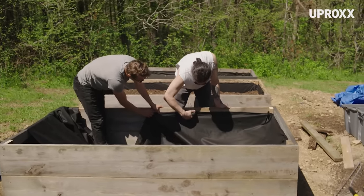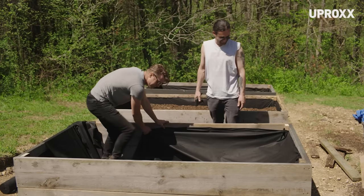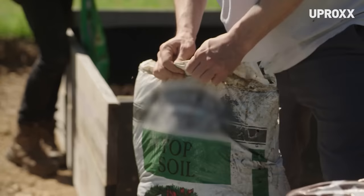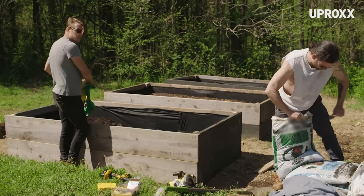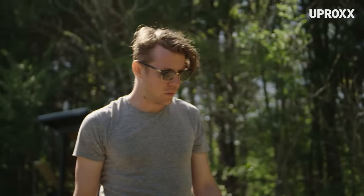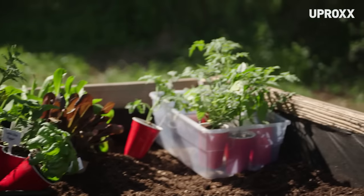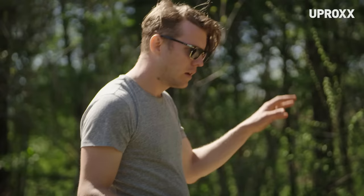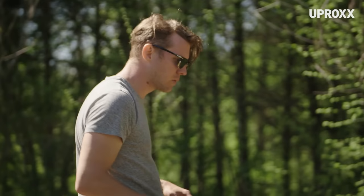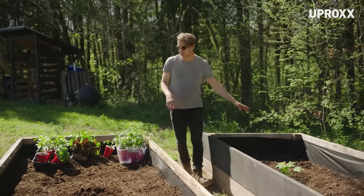You could definitely do this by yourself, but it's just nice to have friendship. This is topsoil or garden soil, and we're also using some compost and manure. So we have lettuce, various different types of peppers, a few types of tomatoes, and then back here we're gonna do our running vines — squash, cucumber, zucchini.